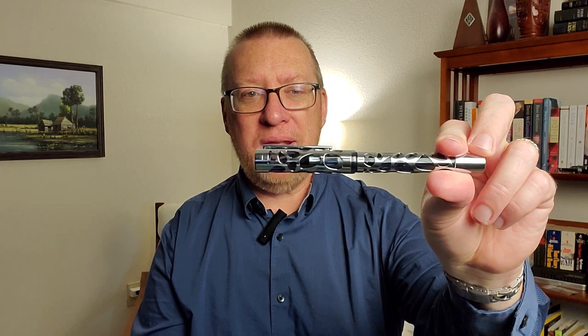Hey, welcome back to JG3 Reviews. My name is James and this is the Asvine V169, a skeleton fountain pen, a vacuum fountain pen. These are already both cool things and it's a new pen to the market.